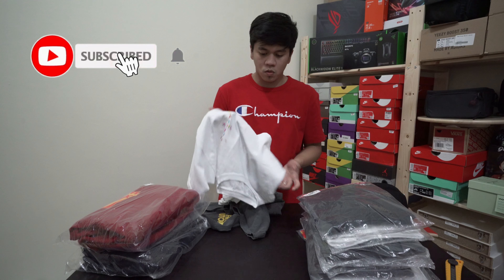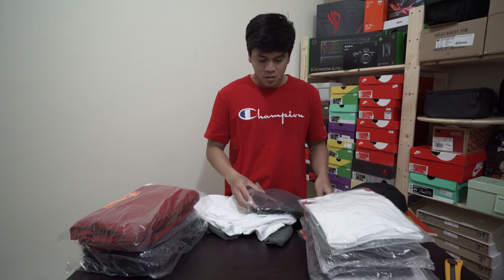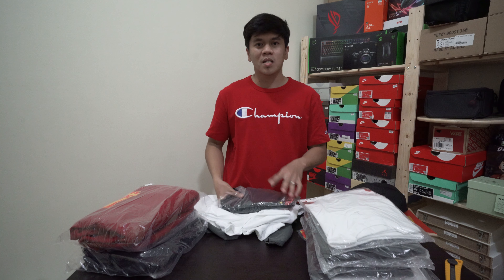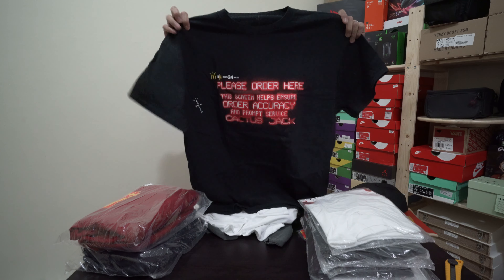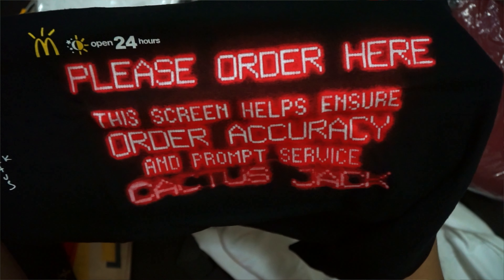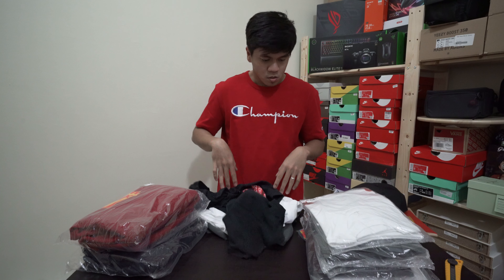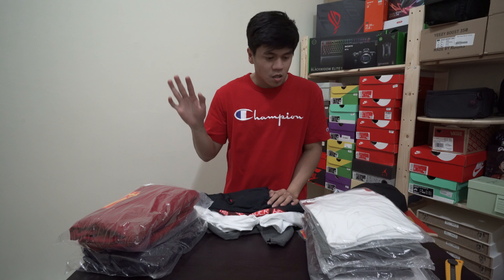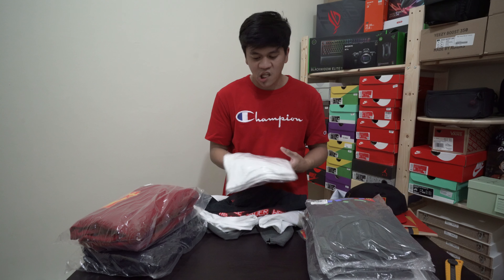We got two hoodies — I'm most interested in the hoodies. I really like this Live from Utopia T-shirt. This is the Live from Utopia T-shirt by Travis Scott — this is actually what I was most looking forward to in the merch, because it has an old-school style with a faded color. It's actually black but looks grey — faded, like the vintage shirts trending now. Next is the white CJ Smile shirt — simple on the front but loud on the back. You can see the back detail on camera.